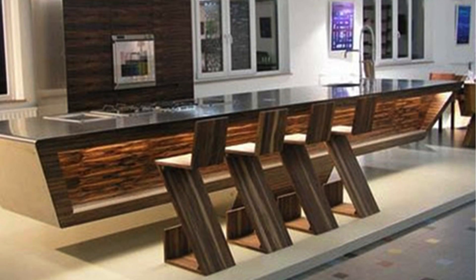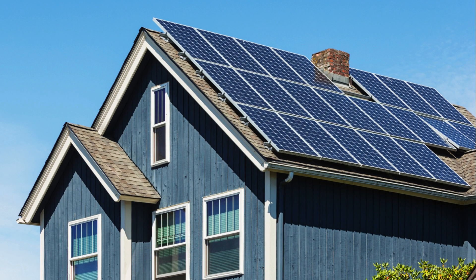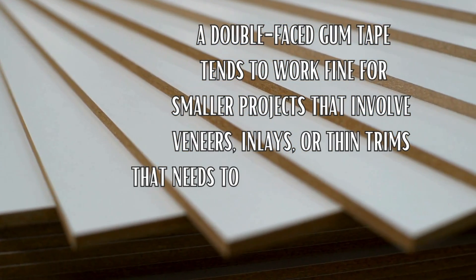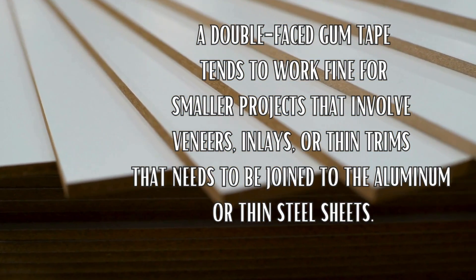Also, ensure that you do not use heavy or thick wood that needs to be glued, as these may not stick well to metal surfaces. A double-faced gum tape tends to work fine for smaller projects that involve veneers, inlays, or thin trims that need to be joined to aluminum or thin steel sheets.